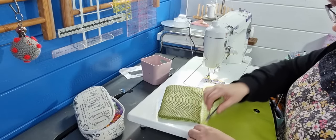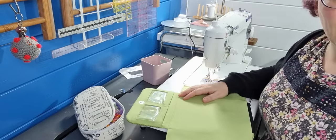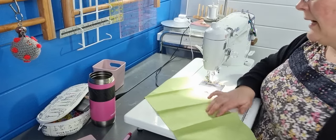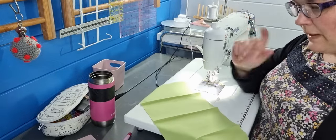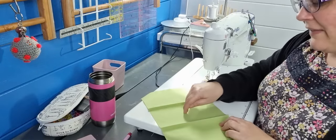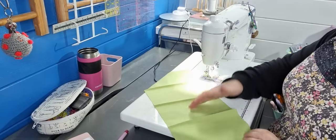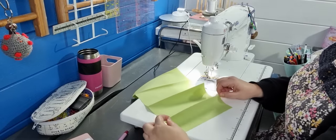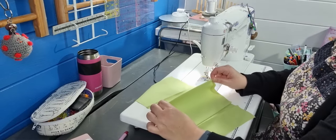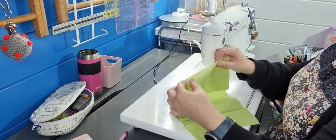Now we're going to make the card slots. Take the measurements in the pattern and mark and make the sections. Bear in mind — there is a difference between the top measurement, the subsequent three measurements, and the bottom one. When you've drawn your lines, pinch the bottom one wrong sides together and iron it. Then the next one, wrong sides together and iron. Next one, wrong sides together and iron. This last one you want to flip over and iron right sides together.